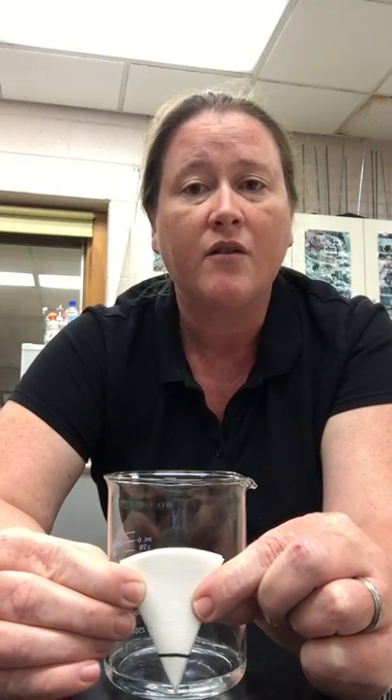Now different components in the ink have different affinities for water, or likeness. Some of the ink colors will like water more than others, and the ones that like the water the most will travel the farthest with the water. The ones that have more of an affinity for the paper rather than the water will stay behind and stick to the paper.